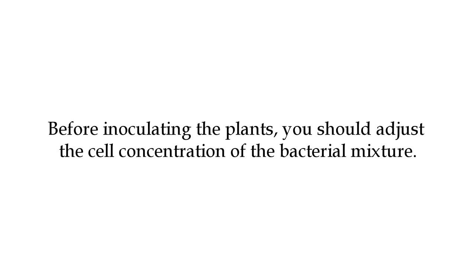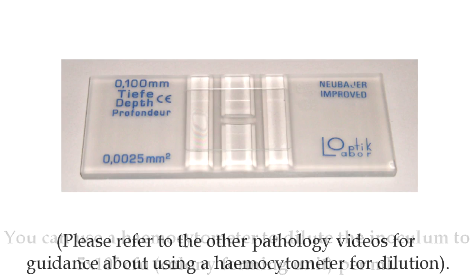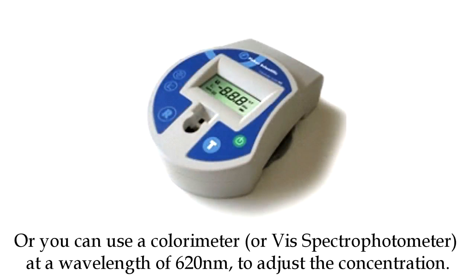Before inoculating the plants, you will need to adjust the cell concentration of the bacterial mixture. To do this, you will either need a hemocytometer, which you will use to adjust the concentration to 5 by 10 cells per ml, or you may use a spectrophotometer to adjust the concentration to a wavelength of 620 nm, as shown in the manual.